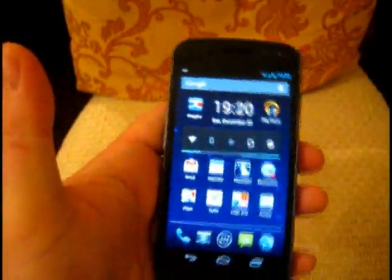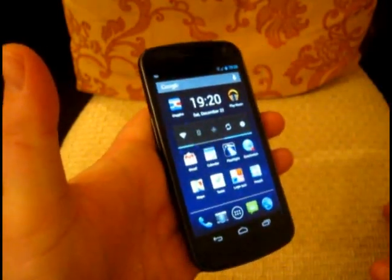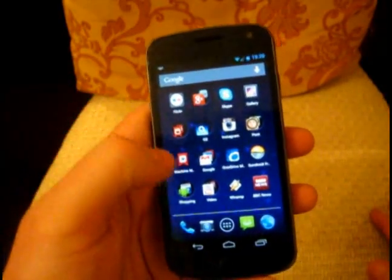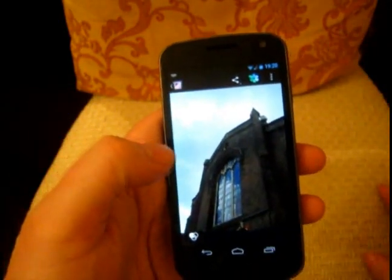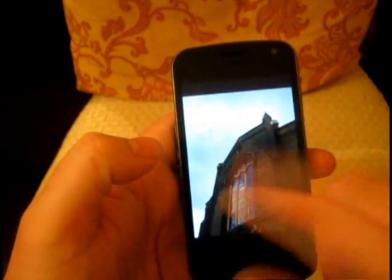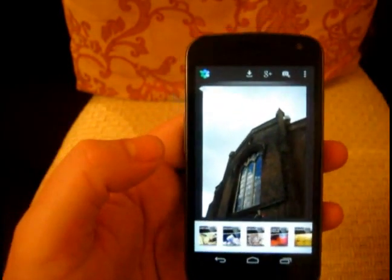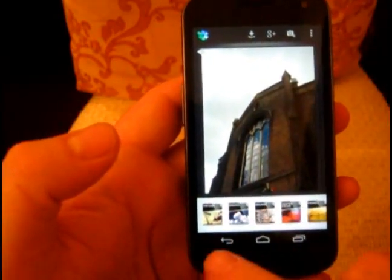Let's have a look at Snapseed in action. What I'm using here is the Samsung Galaxy Nexus phone, running the latest version of Android. You could jump straight into the app, but probably the way you're going to use it is you'll be in the gallery, see a photo you want to work on, hit the share button, then hit Snapseed, and that'll take you straight into the app.